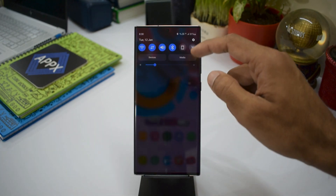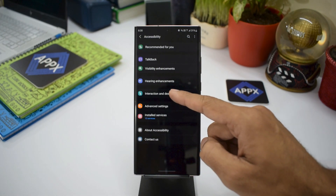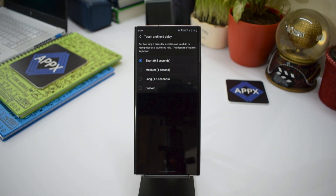Now let's open Settings, then open Accessibility. Here we have an option called Interaction and Dexterity — open that. Here we have Touch and Hold Delay under Touch Settings. This is where you can make some changes and make the response time shorter.